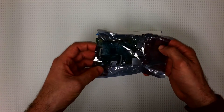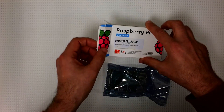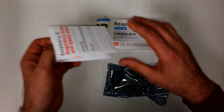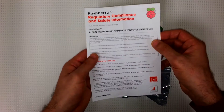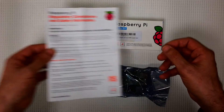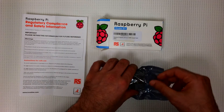It's got a static proof plastic wrapping. There's something else in here — it's the regulatory compliance and safety information sheet. Let's save that for later. Let's have a look here.